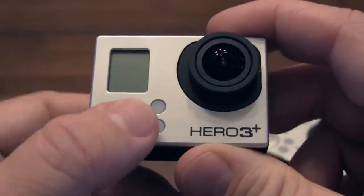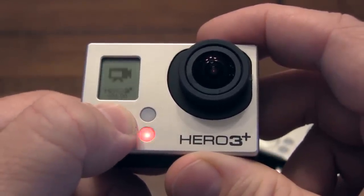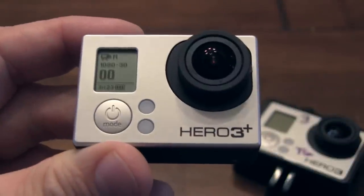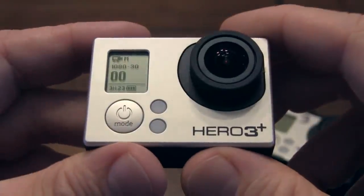First of all, I'm going to power it up. You always power it up just by pressing and holding this button. You'll always hear the 1, 2, 3 beep, unless you turn that off. I like to turn it off on mine, but I would recommend that for the first little while that you use it, you go ahead and get used to using the beeps.